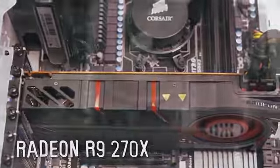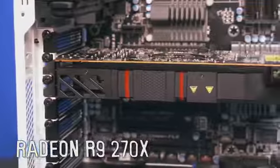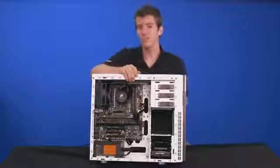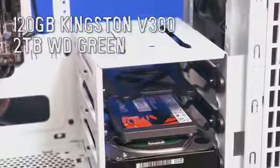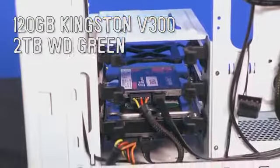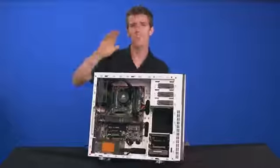The graphics card is a Radeon R9 270X — extremely powerful, architecturally not that different from the outgoing Radeon 7000 series, but it comes in at a very aggressive price-to-performance ratio. Storage is handled by a Kingston 120GB SSD and a 2TB WD Green drive — a fast boot drive paired with much larger storage for games, movies, music, and applications.